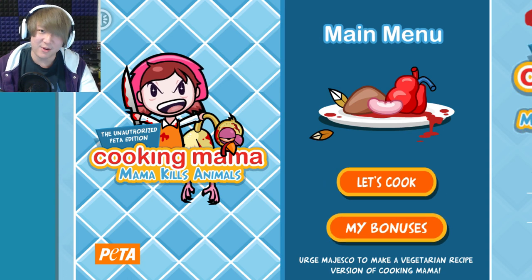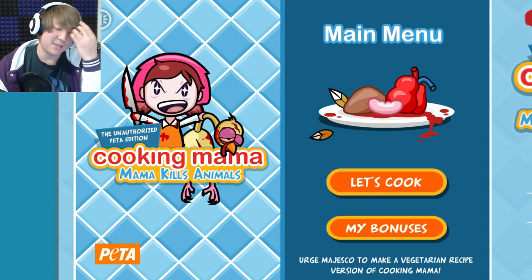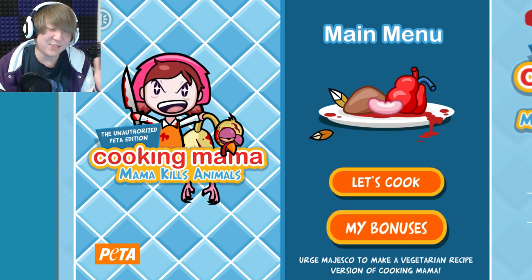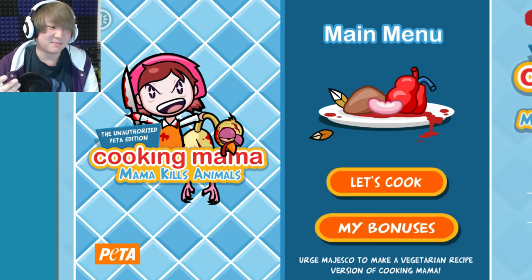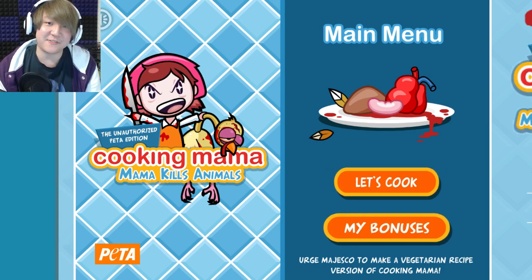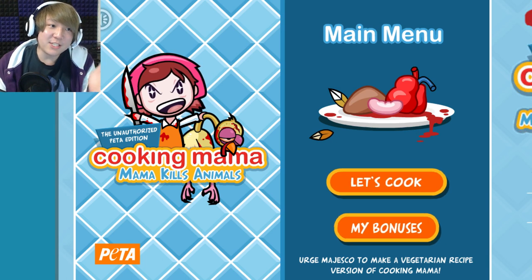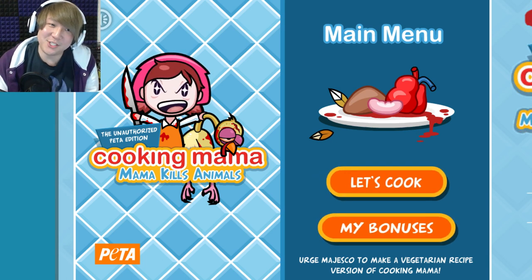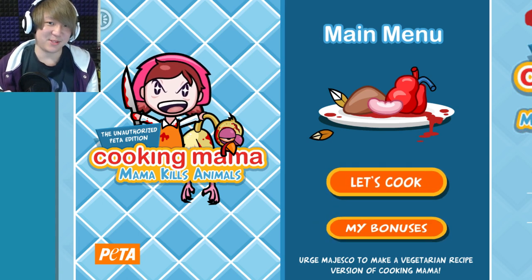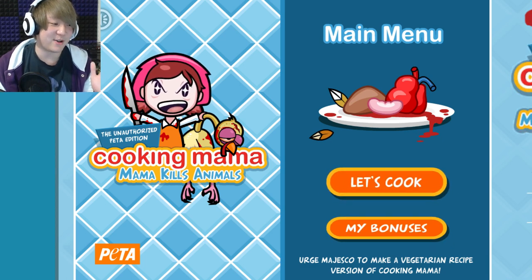I'm gonna say this right now — I know it's a bit of a controversial opinion for some people, but I'm not a vegetarian. I like eating meat and I find displays like this to be a little silly. I apologize to any vegans or vegetarians out there — it's not that I think your lifestyle is bad or you make poor choices. I just happen to like meat. Games like this are absolutely ridiculous, which is why I wanted to check one out today.